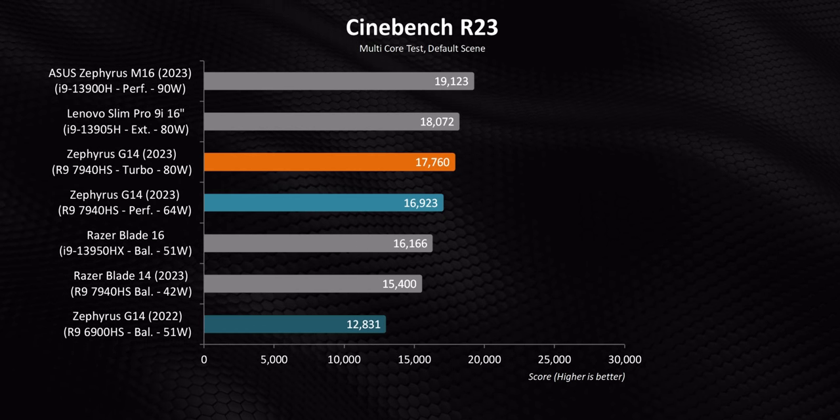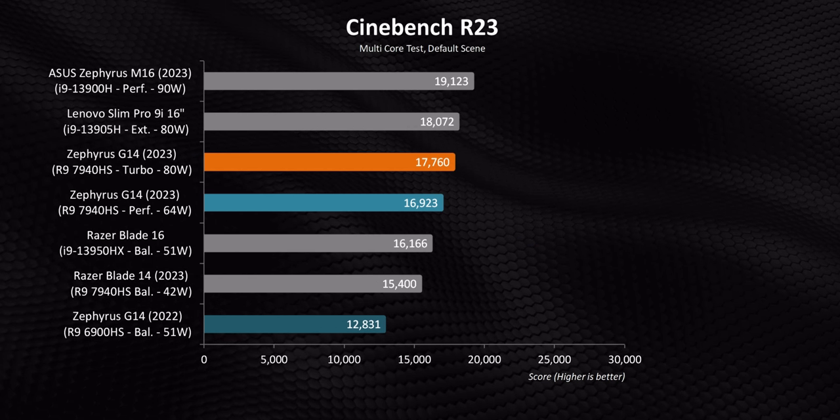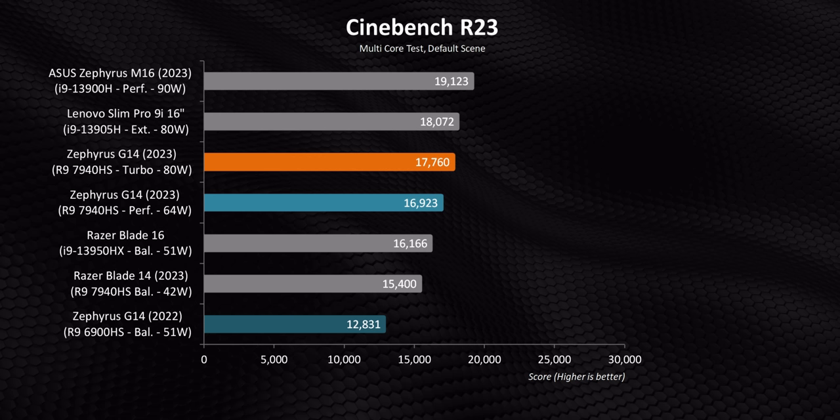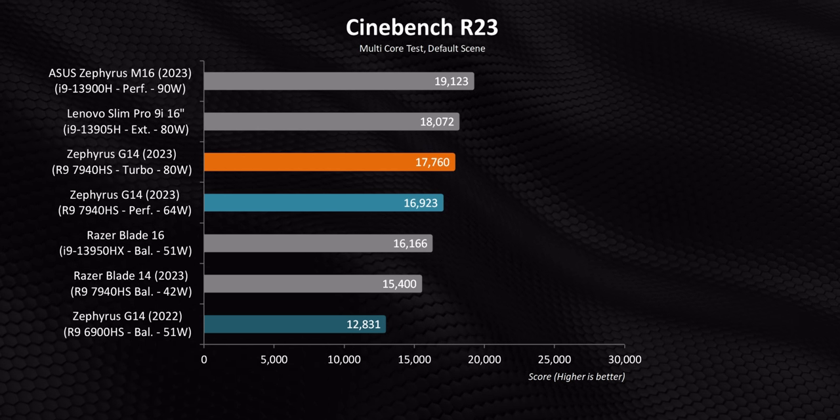So how does that all translate into real-world performance? Starting with synthetic tests — in Cinebench multicore, when it comes to intensive multicore workloads, the Ryzen 9 7940HS is almost unbelievably better than the 6900HS. It's a quantum leap forward in a single generation. Even single-core sees a solid 20% bump. The AMD systems can't compete with Intel ones here, but you also have to remember these Ryzen processors are much more power efficient.